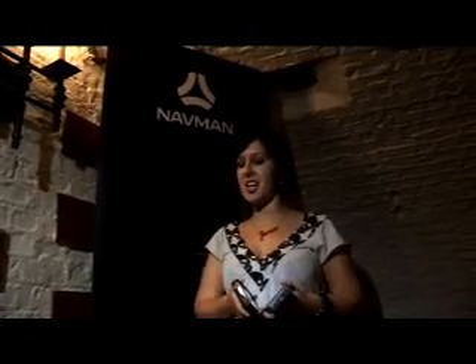Hi, this is Susie reporting for Shiny Shiny Tech Digest, and I have just spent the last two hours being whizzed around London in a very nice silver Mercedes to check out these new Navman products.